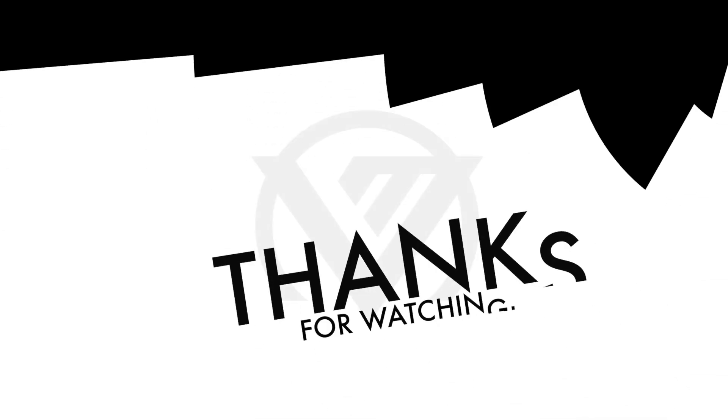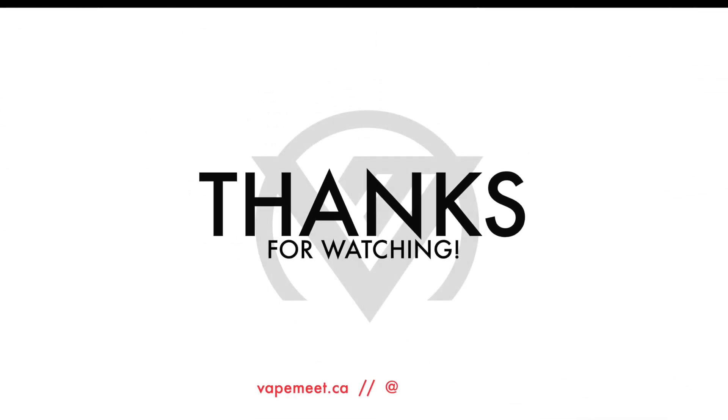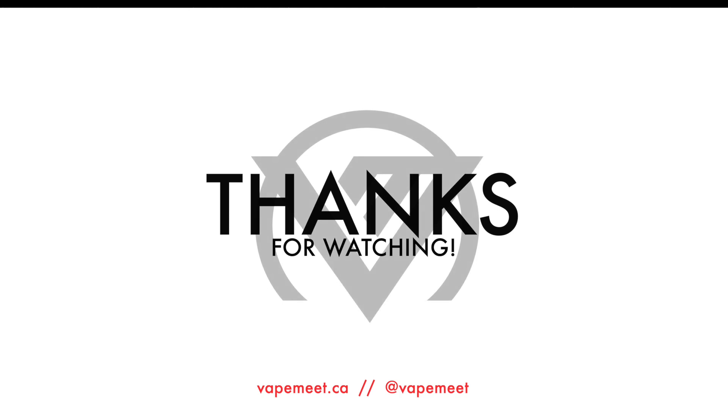And that is the Smok Nord. You can check out this device, others, and our massive collection of e-juice at vape-me.ca. And make sure you hit that subscribe button for more on the latest in vaping.